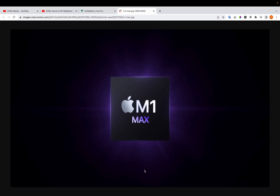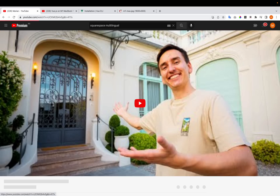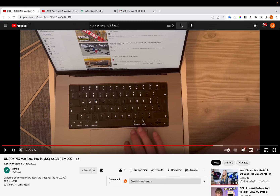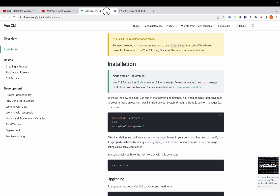Hi, today I'm going to test how long it takes to install Vue 3 on the MacBook with M1 Max chip. It's fully spec'd out — the storage is two terabytes. If you're interested in the unboxing, you can check my video, it's also on this channel. Let's start with the CLI.